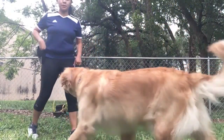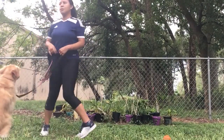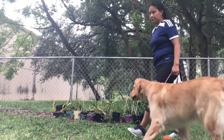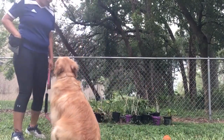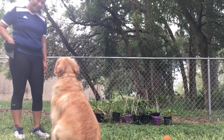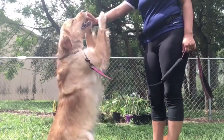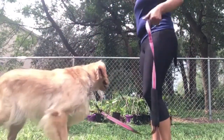Hi, so today we are learning how to teach your dog to sit pretty. As you can see, I'm trying to get Lucky's attention with the treats. Usually when you try to teach your dog to do a new trick, it would be preferable to lure them with their favorite treats so you are able to get their attention and for them to respond back to you.